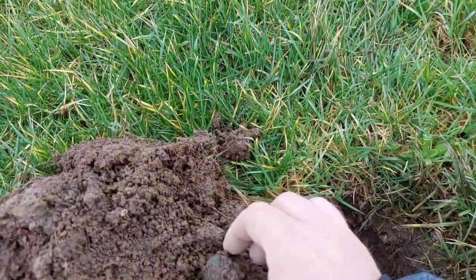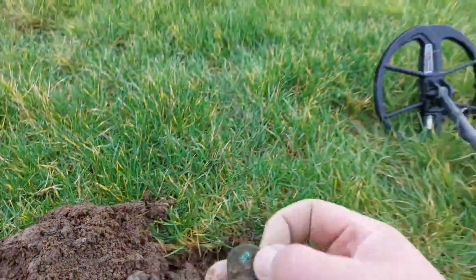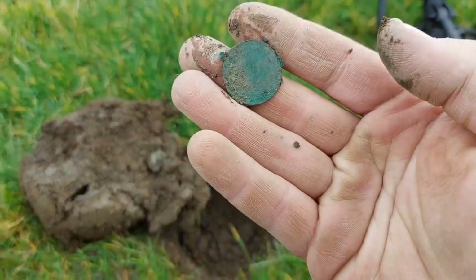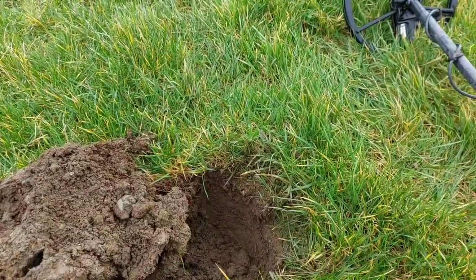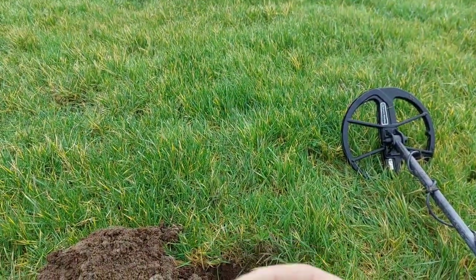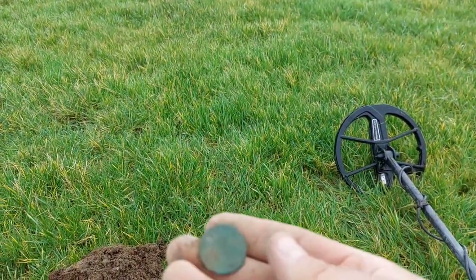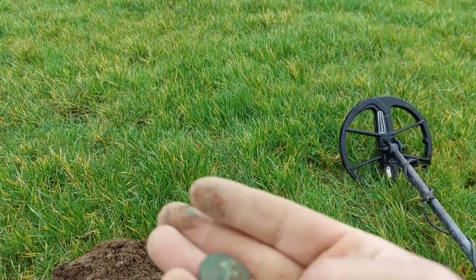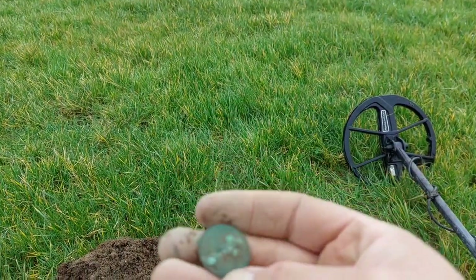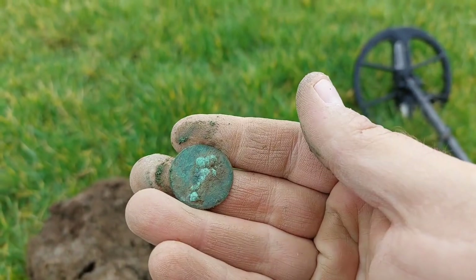It's like a coin at last — it's an old one. Halfpenny size. Might have to wait for the cleanup to see that, but it's still a halfpenny.